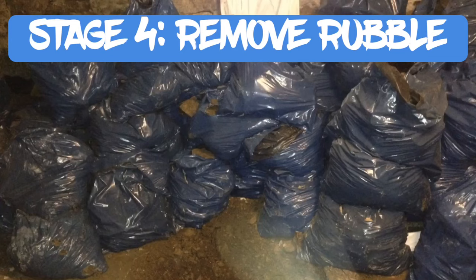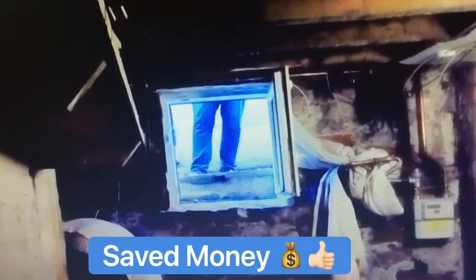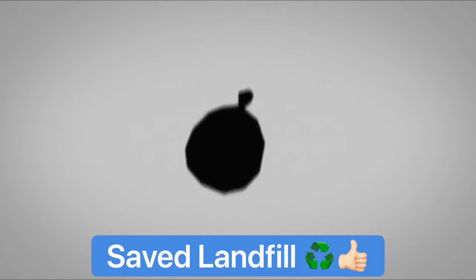The next job was to remove the rubble. Most people would hire an expensive rubble conveyor belt and skips, but I was on a tight budget. I figured out that people need hardcore rubble for all kinds of reasons, so I bagged up the rubble and advertised it for free online. It definitely wasn't the easy way or the quick way, but I saved a lot of money. Local people were happy to help remove the rubble for their projects, and it also stopped the rubble from going into landfill.